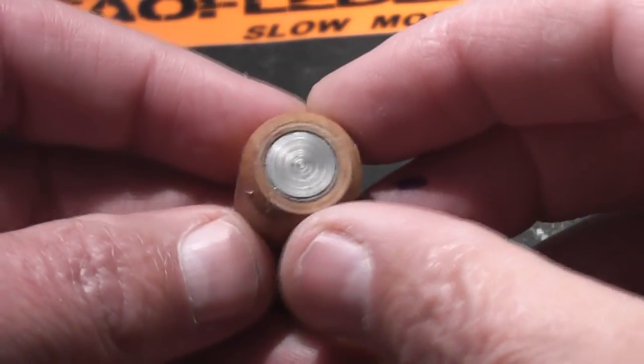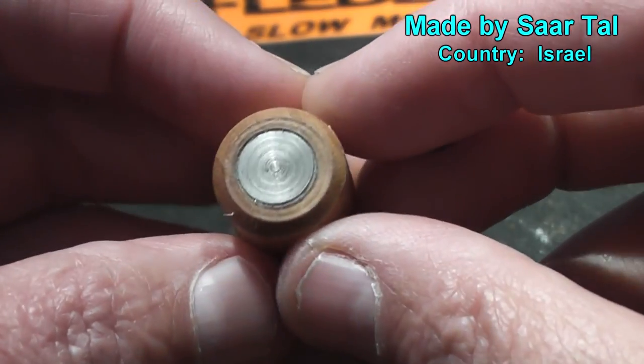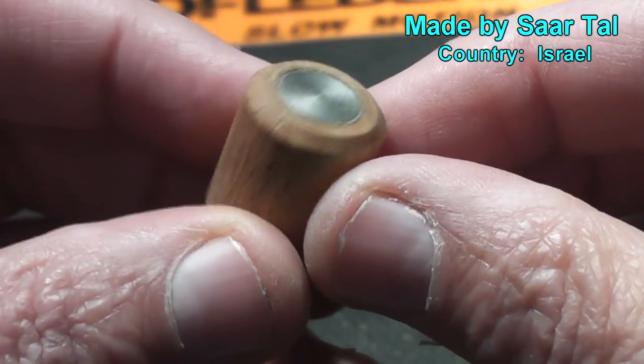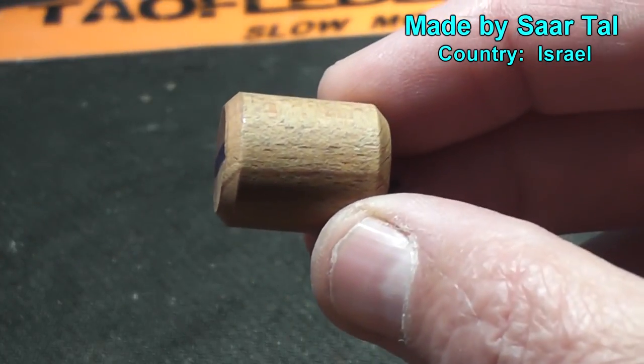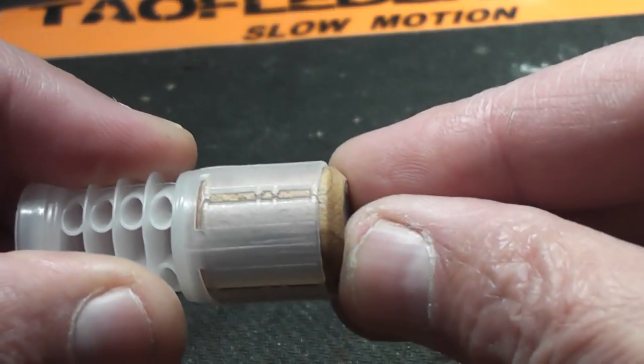Hello everyone, this is Jeff of Tal Flittermouth. Today we have a wooden slug with a steel core in it. These were sent to us by Sar Tal of Israel. Sar designed these to fit into the shot cup of a shotgun wadding.